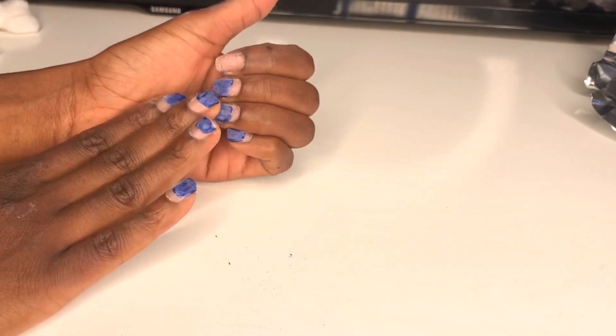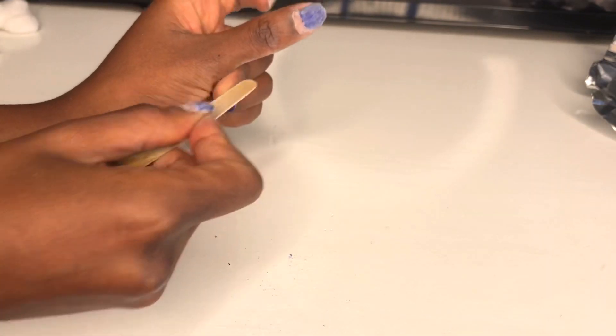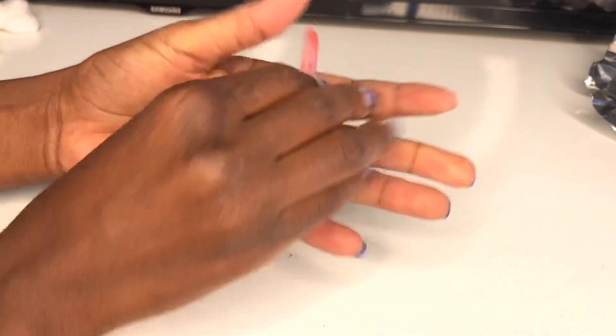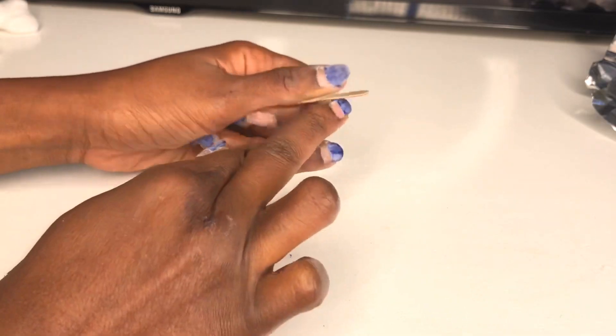Okay guys, now I'm back. As you can see, I've removed the shiny top coat on all of my nails. And yeah, this is how they are looking like now.